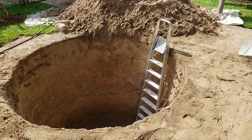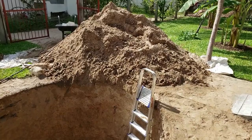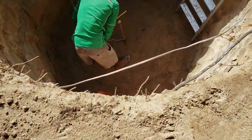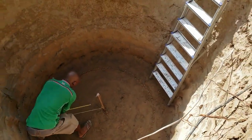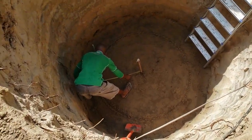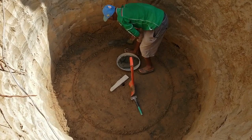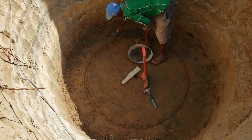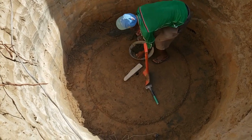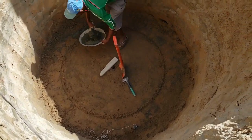I'm having a well put in here. I started yesterday and moved some sand. Now we're making the circumference for the wall — this will be the inside. We're putting cement down to make a level surface to start placing the blocks on, to make a circle for the wall.